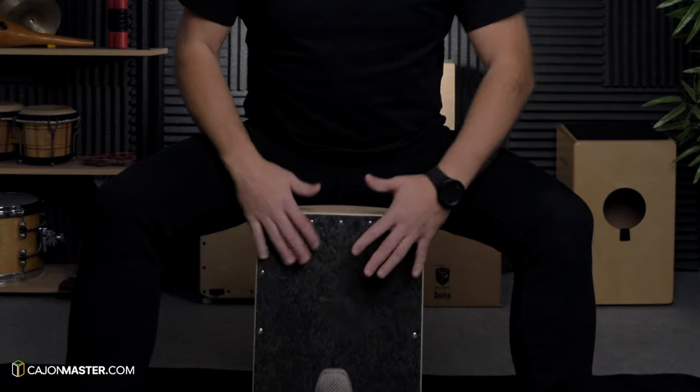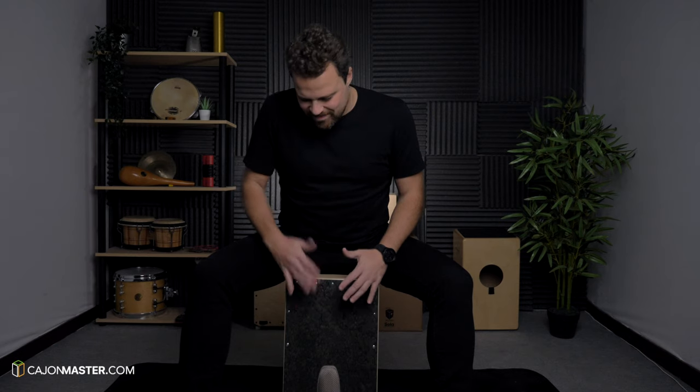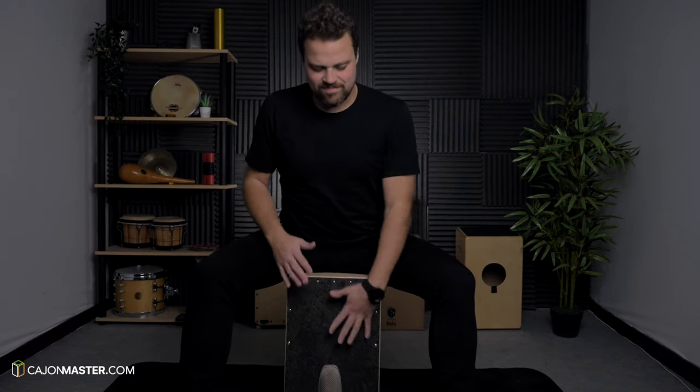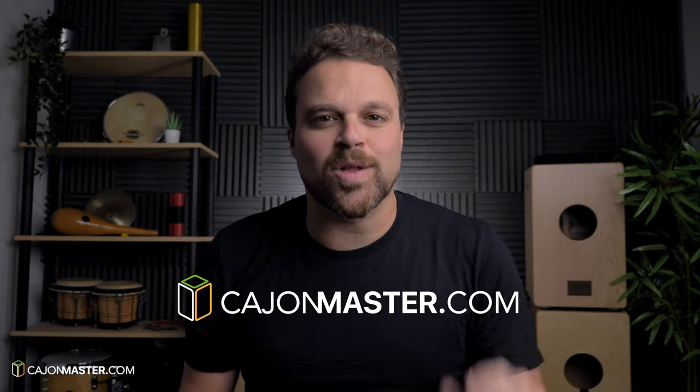Yes, this is the groove you are going to learn today — a new groove for you at Cajon Groove Library. Hi, for any of you that are new to the channel, my name is Felipe from CajonMaster.com. And this is a series of free tutorials where I present a new groove for you to learn.